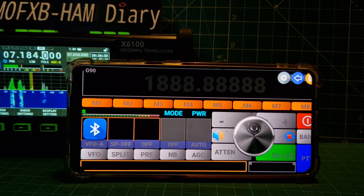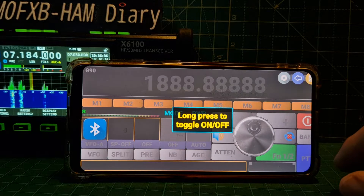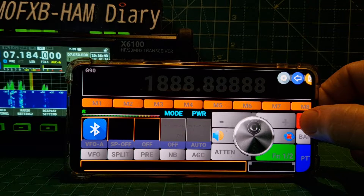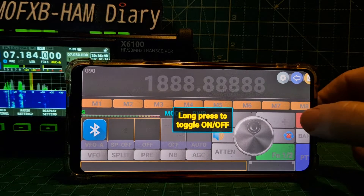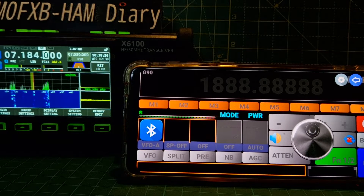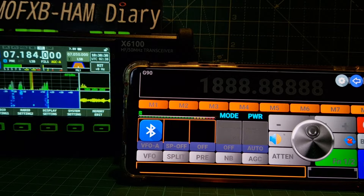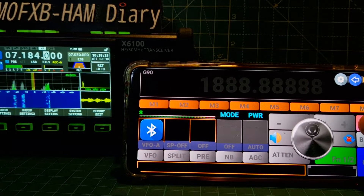Just wait for the frequency to show. We push start here - long press for on or off. At least it found it that time, it didn't find it before. It's saying hold your finger on the red button to turn it on. The Bluetooth symbol has vanished from the Zygo, so I might go back in and try to reconnect.